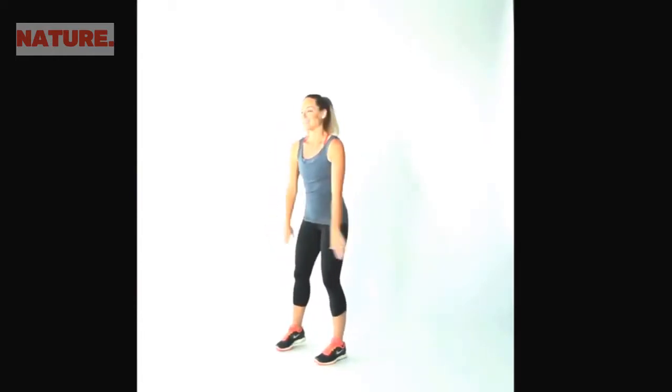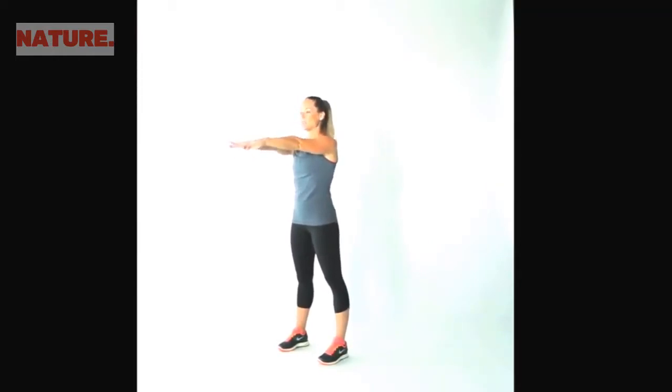Make sure that you start in that squat and you land in that squat as softly as possible. Ready? Let's try it together. Hands out, deep breath in, and here we go.